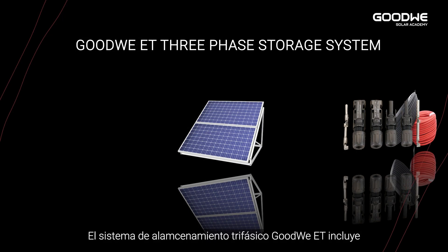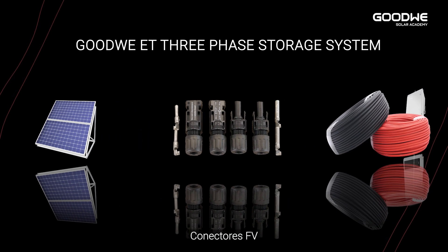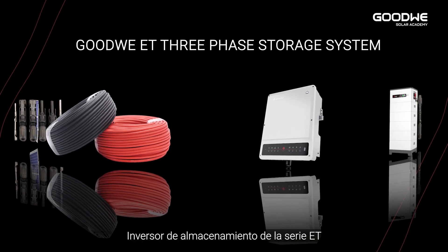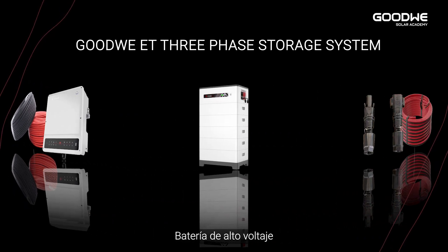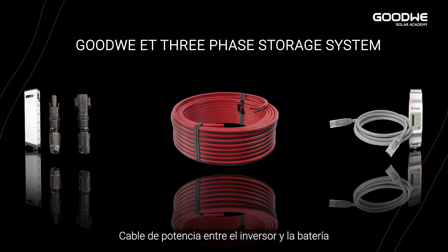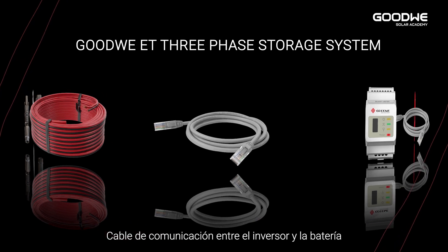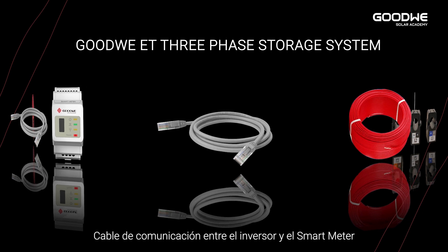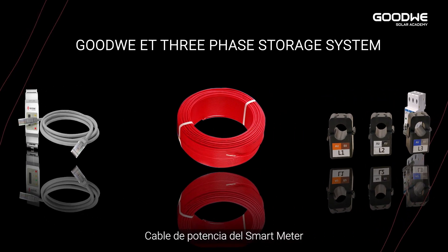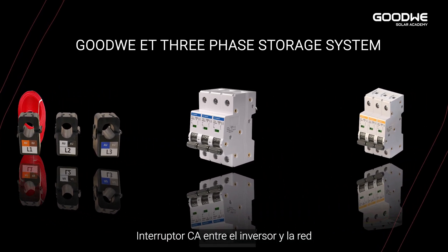The GoodWi ET three-phase storage system includes PV panels, PV terminals, power cable between inverter and PV panels, storage inverter, high voltage battery, battery terminal, power cable between inverter and battery, communication cable between inverter and battery, smart meter, communication cable between inverter and smart meter, power cable of smart meter, and three CTs for a three-phase breaker between inverter and grid.